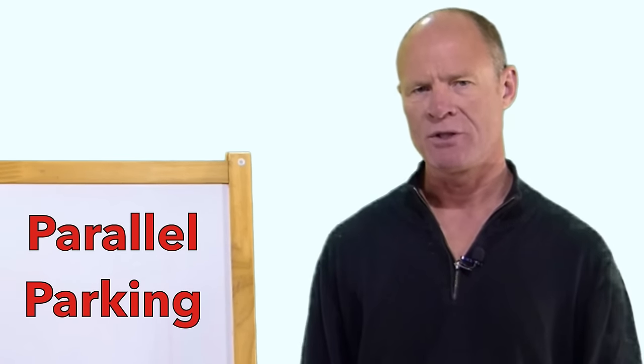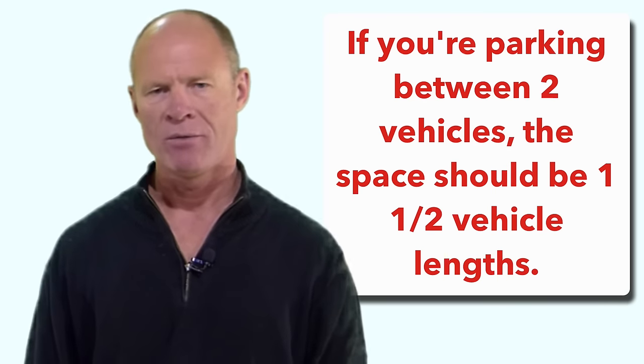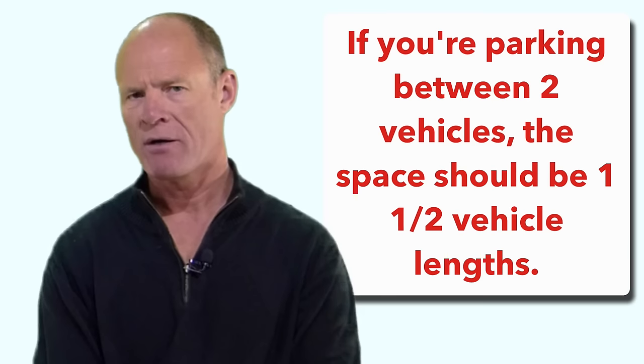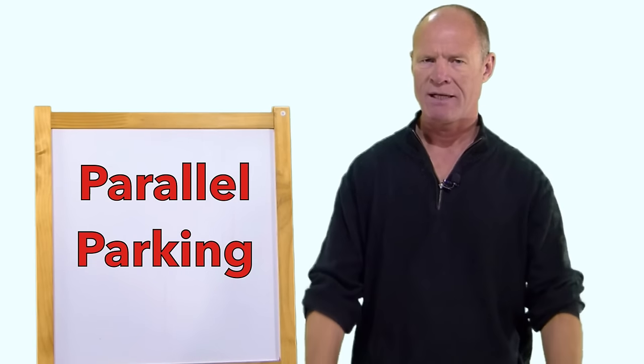That may ease some of your anxiety when you actually go for the road test. If you're taking driving lessons, your driving instructor may make you parallel park between two vehicles. But for the most part on a road test, unless it's a real ogre, they're not going to make you parallel park between two vehicles — they're just going to make you park behind one vehicle.